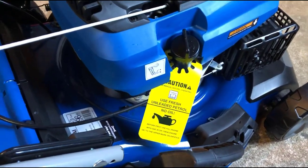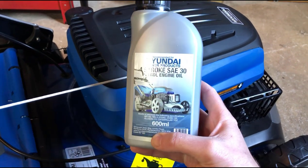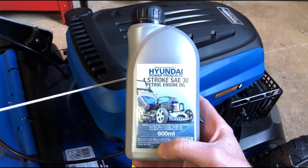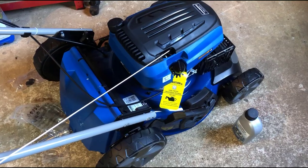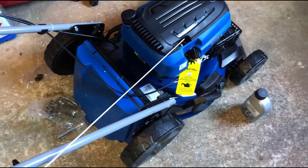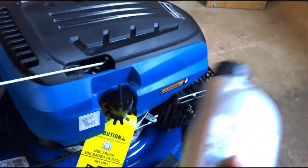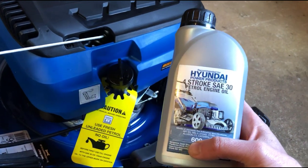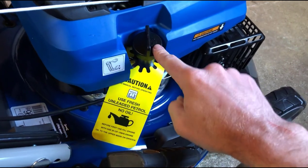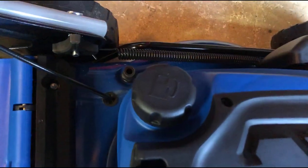The next thing to do is fill up with oil. I'm going to use the oil they gave me — four-stroke SAE 30 petrol engine oil. I think you can also use 15W-40 engine oil, so SAE 30 or 15W-40. I'm not an expert in this area — none of these things mean anything to me — but I'm using this one because it came in the box and it's got the picture of the lawnmower on the front.